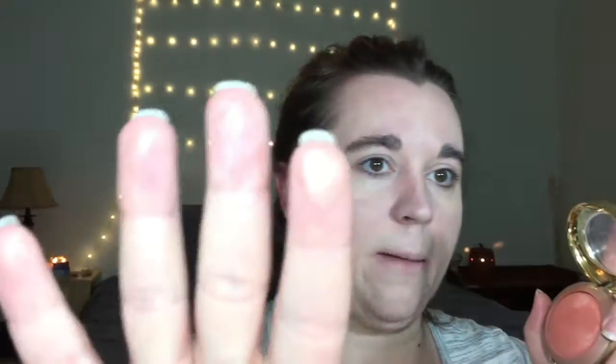Now we are on to blush. I'm using my Milani Baked Blush in the color Luminoso. Blush action happening! Yeah, I don't recommend doing makeup with your fingers. If you have always done your makeup with your fingers, let me know, because I'm not sure how people do it — this is just crazy!